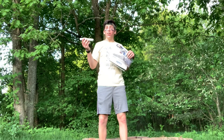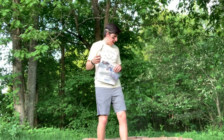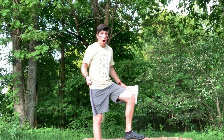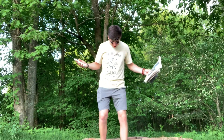Now that I have a lighter and something to catch on fire, I need to get some wood. You don't like my shoes? What's wrong with Crocs? Oh, you're right — I'm about to go in the woods. I'm not wearing the right attire.